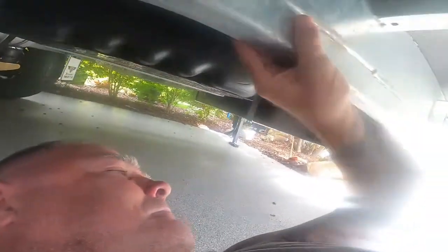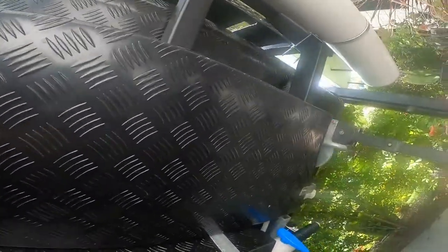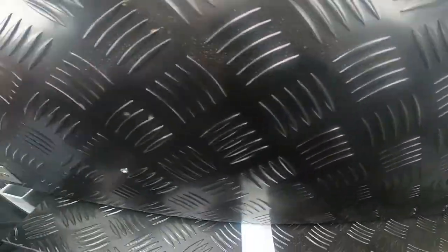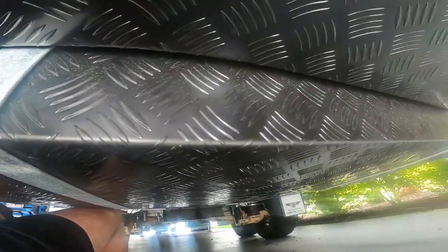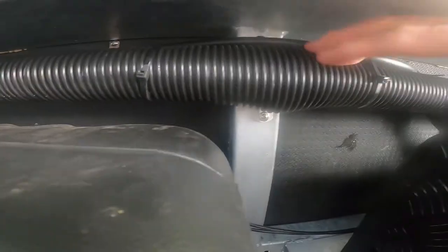There is a fair bit of protection and it's a fairly good job that JB have done. I'll start at the back of the van and work my way forward. Right at the very back we have checker plating here that covers the bolts that hold on the rear bumper. Then we have checker plating that covers the water tanks. If you look up under the water tanks you'll see the hoses, and JB have covered them with some sort of piping.